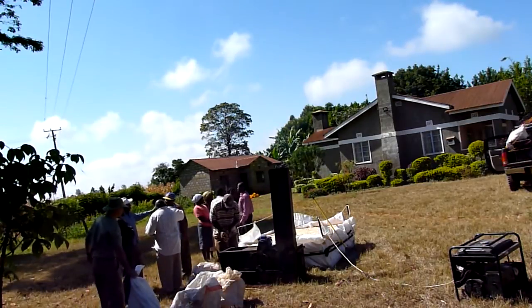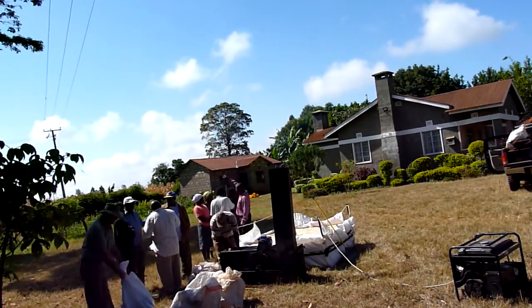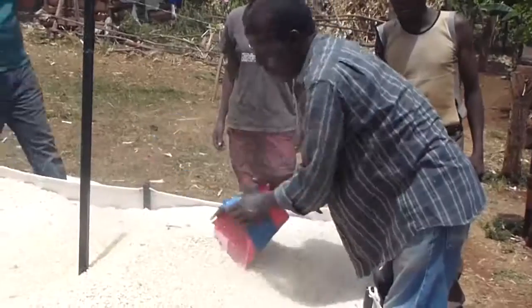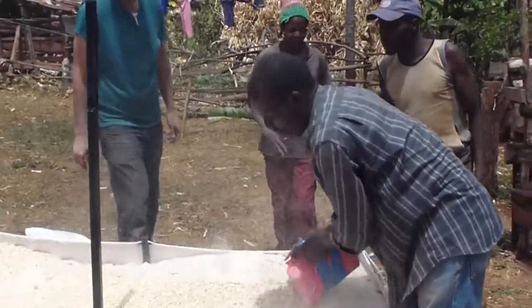You need to keep rotating your grain as you dry it — not all the time, but maybe every twenty to thirty minutes — otherwise you create moisture horizons.